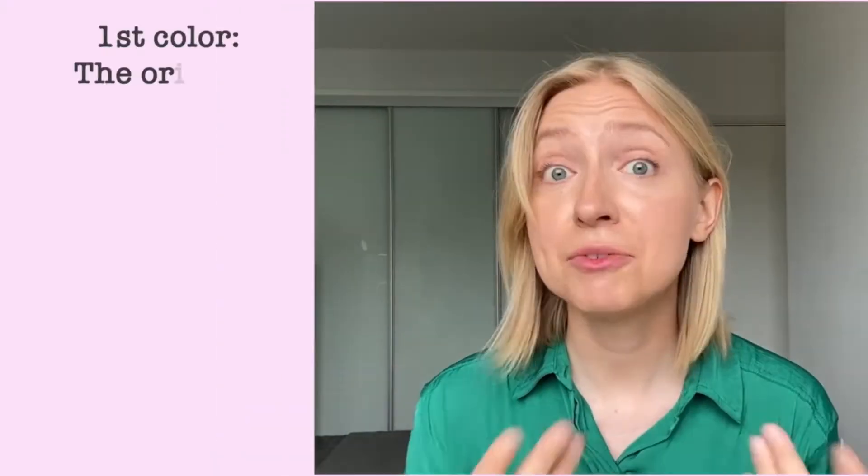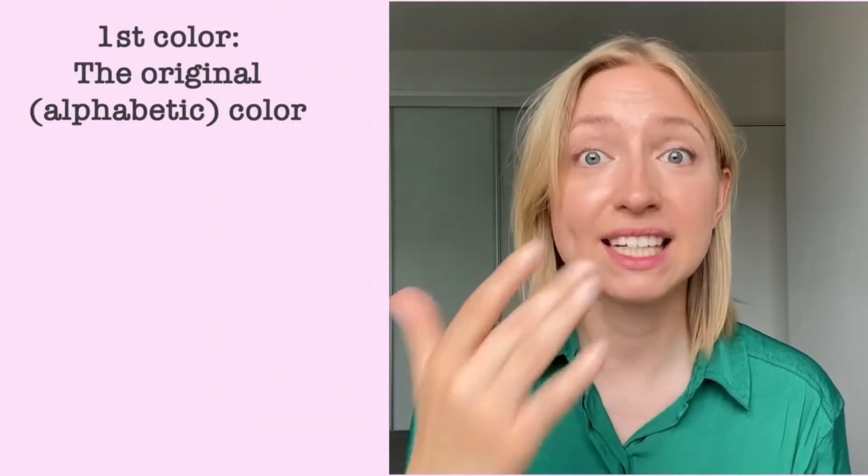Knowing what they are and how to produce them will help you change the way you talk for the better. Your speech will become smoother, clearer, easier to follow, and natural — and we want natural. So the first color is the original color, the alphabetic color — what you find in the actual alphabet: P-Q-R-S-T-U-V.